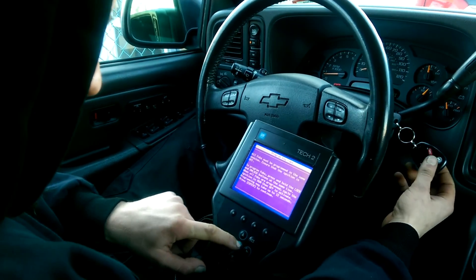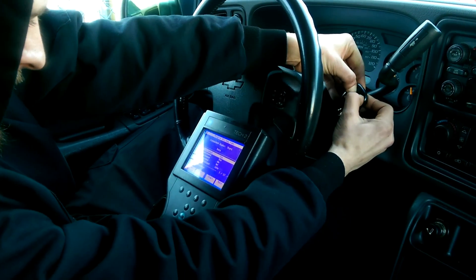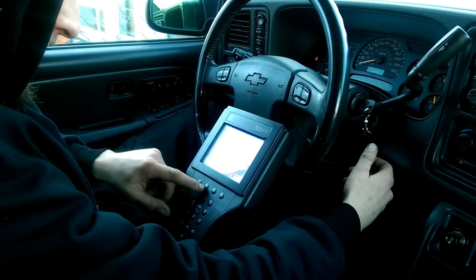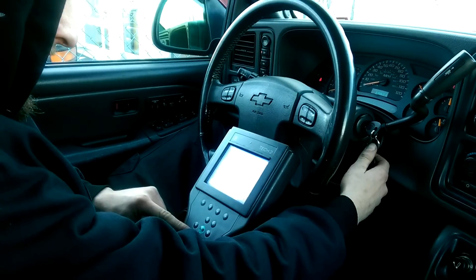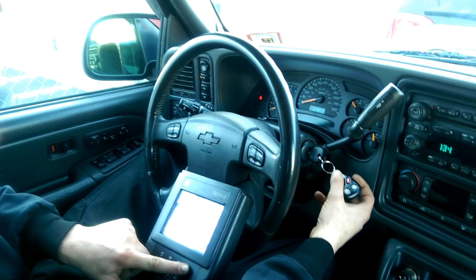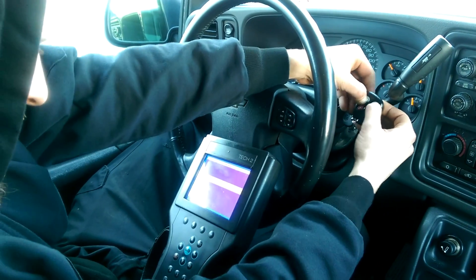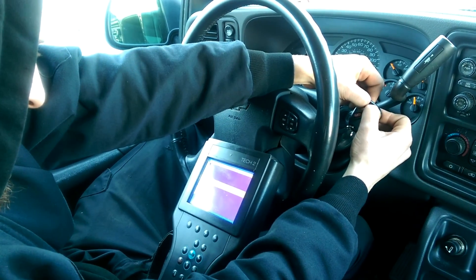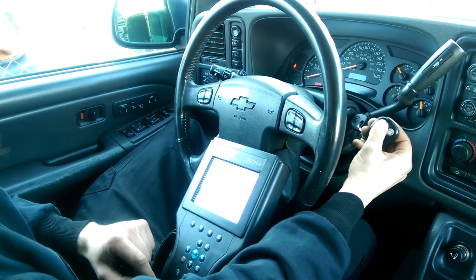Craig is now holding the lock and unlock button simultaneously until the key fob registers to my vehicle. And there you have it — the pair was successful.